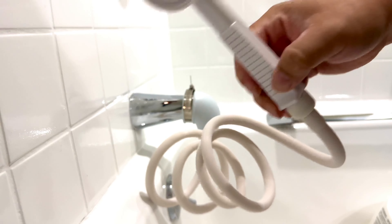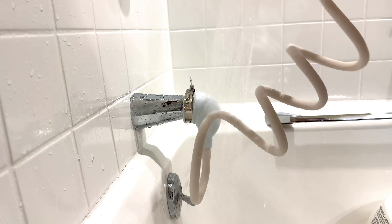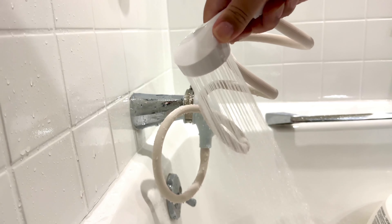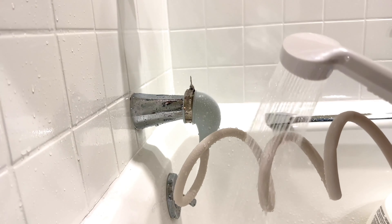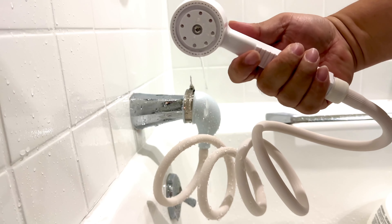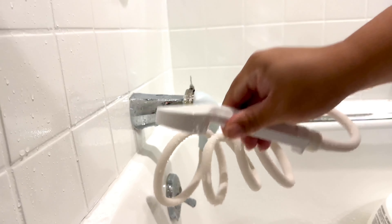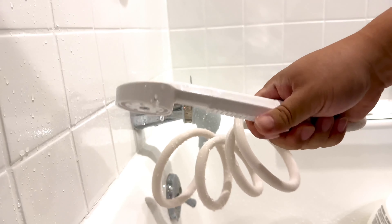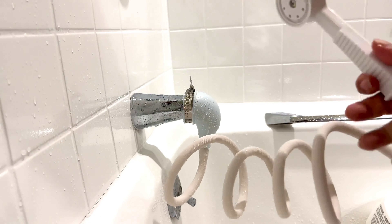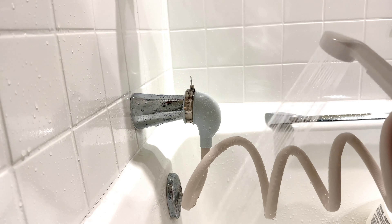It's a little stiff — it'll probably loosen up a little bit. I'll just turn on some water here. Oh geez. It works! That is going to make washing baby a lot easier. I have no leakage right down here. That works pretty good and it's spraying pretty nicely.